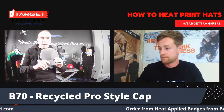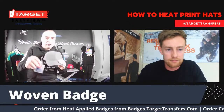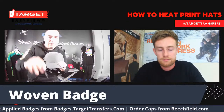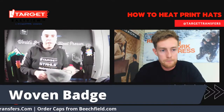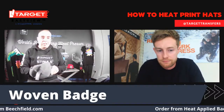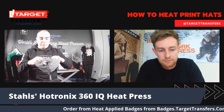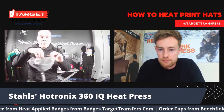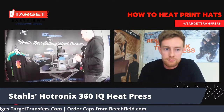Thanks so much, Hadley. With this wonderful hat, we're going to be putting a woven badge on. I'm going to use the 360 IQ press, which is a brand new press from Hotronix, which has only been in the UK since March. One thing to be really careful when you're putting your hat on the press is to take the cardboard out, so that way you can get full access to the top of the hat.